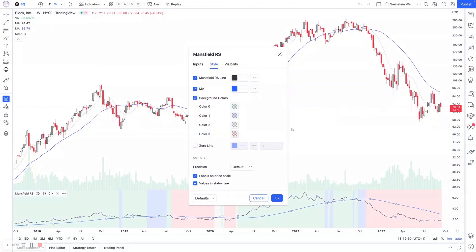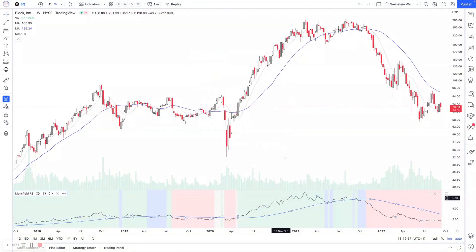Let me just explain what these colors mean. There are four color inputs: color zero to color three — green, blue, gray, and red. When you're above the zero line, which is this rising 52-week moving average, it's positive. When the relative strength line drops below the zero line but the moving average is still rising, it turns to blue. When it drops below and the moving average is falling, it's red — negative. And when it moves above but the moving average is still falling, it goes to gray.